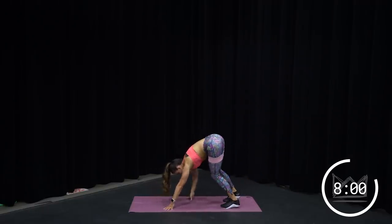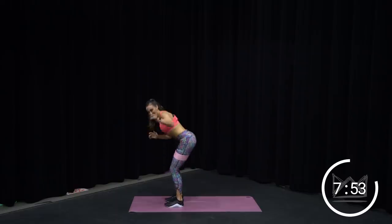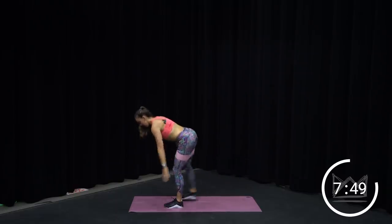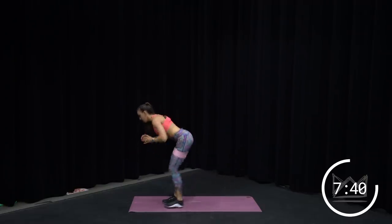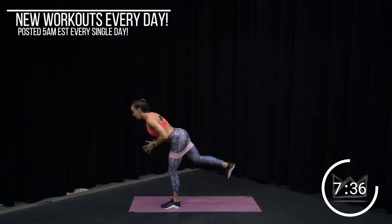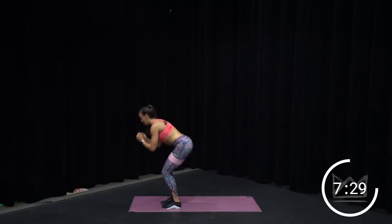We've got 3 pulse squats and a kickback — one, two, three, kick. Ready? Let's go. Three and kick. You're staying bent the whole time. Three and kick. When you kick back, leg is straight — heel is the highest point. Go for it. The burn is setting in, right? And we're only on minute 3.